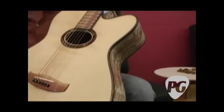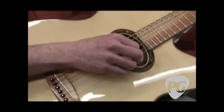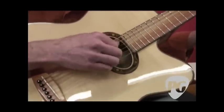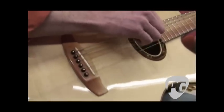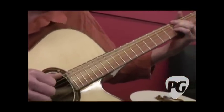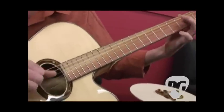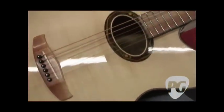We have it strung up with what they're calling a modified Nashville tuning — the middle two strings. The whole guitar is strung down a fifth; it's an A. And then the middle two strings are up in octaves. By the middle two strings being up an octave, you get all these neat voicings that you wouldn't otherwise hear. So it's a lot of fun.